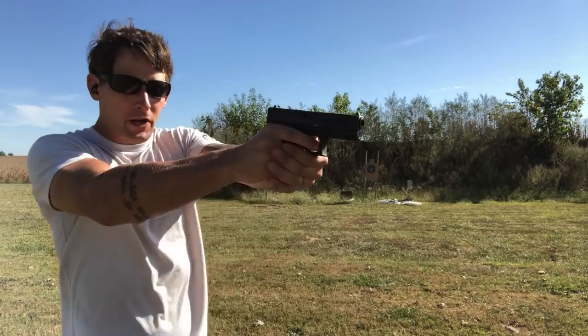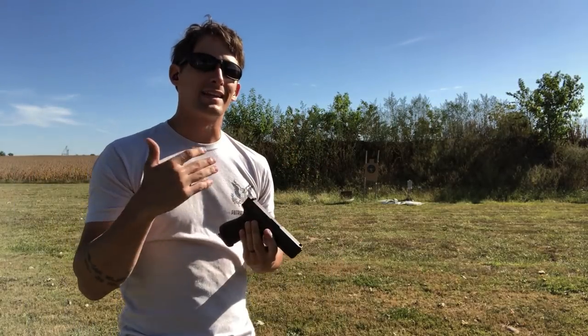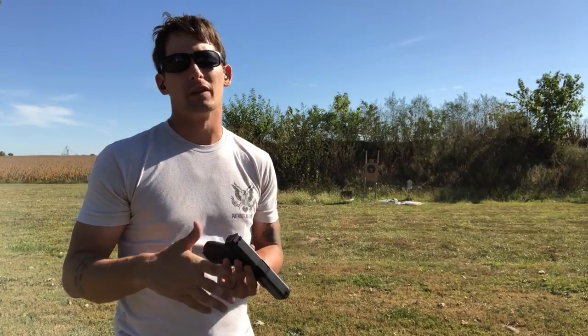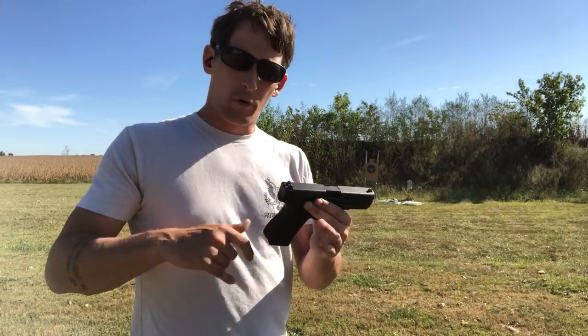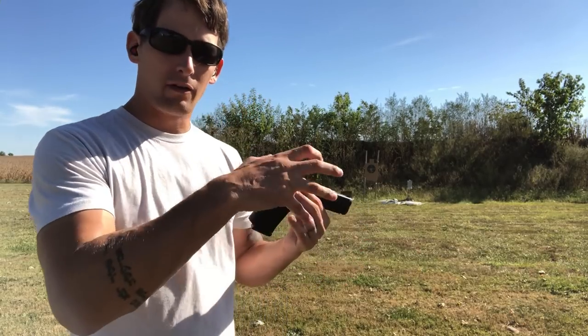At defensive distances, really close up, I can just jam the gun out and I know it's not going to deviate very much as it would with a higher bore axis gun. I'm a little biased towards lower bore axis guns because I'm a smaller guy and I don't have huge hands.